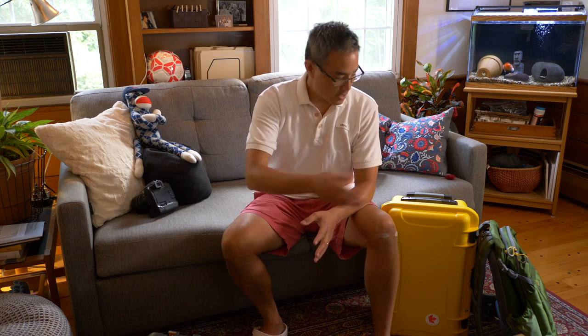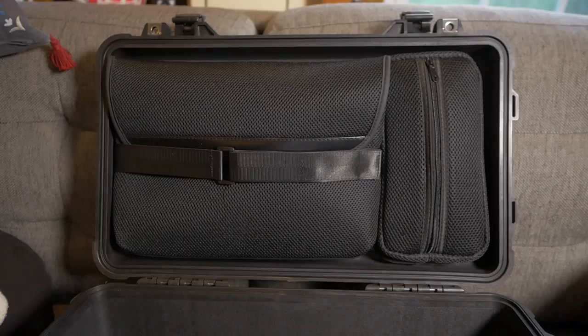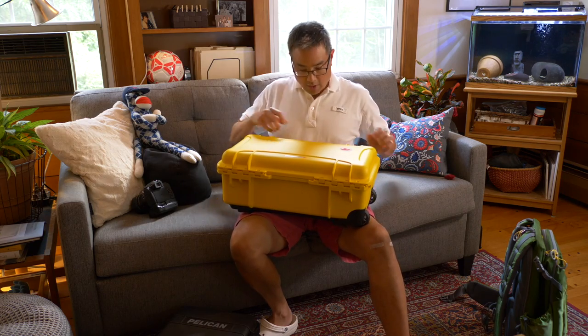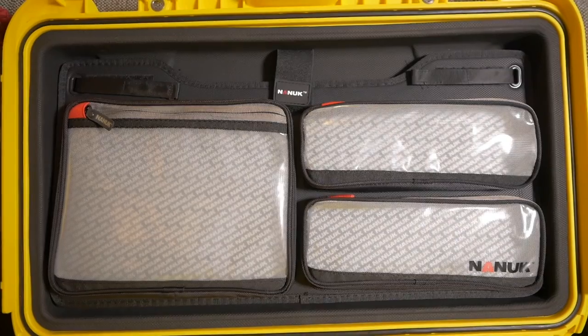Since I knew I was going to be traveling with a laptop, I got both cases with a lid organizer that can accommodate a laptop. In the case of the Pelican, you can see it right here. In the case of the Nanuk 935, you can see that right here.